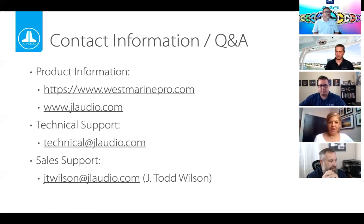Thank you to everyone from JL Audio and West Marine Pro, and to all of you. We wish you all a very happy, healthy, and peaceful Fourth of July holiday. The contact information for JL Audio is here, and with that, that's the end of our webinar today. Thank you all very, very much for being here.